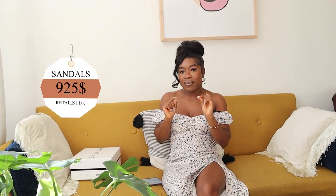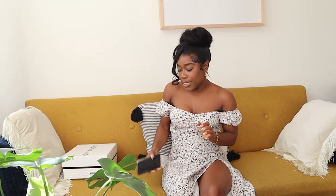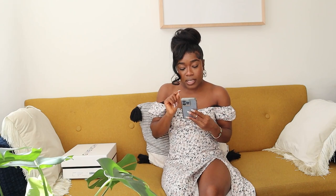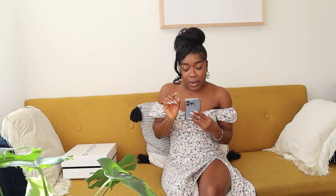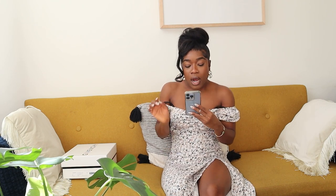We are going to be unboxing the new Givenchy G Cube sandals. It came in a really sweet white box. The sandals retail for $925. The details: they're made in smooth napa lambskin leather, feature a G chain line, a thin strap with a metal G buckle around the ankle, and the heel height is 4.1 inches.